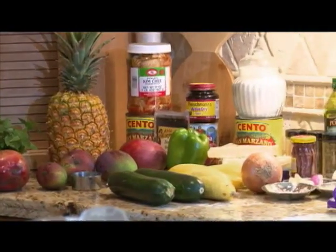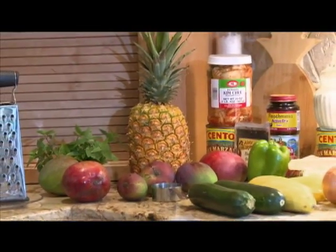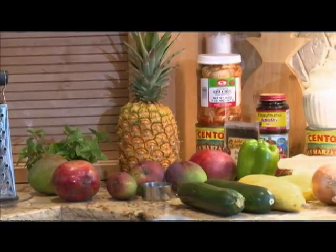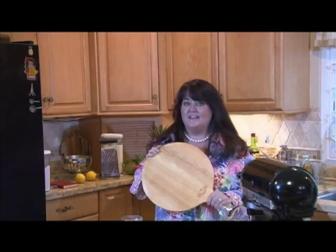And of course, Bubba, number one kitchen dog, is right here with me. So here's a riddle for you. We have lots of ingredients behind me — bread flour, zucchini, pineapples, our gorgeous mangoes from our tree, squash, kimchi, Italian tomatoes, Parmesan cheese, lots of spices. What do they all have in common? Well, to find out, stay tuned for Aloha, y'all. And here's a little hint: this pizza peel is going to help us out.